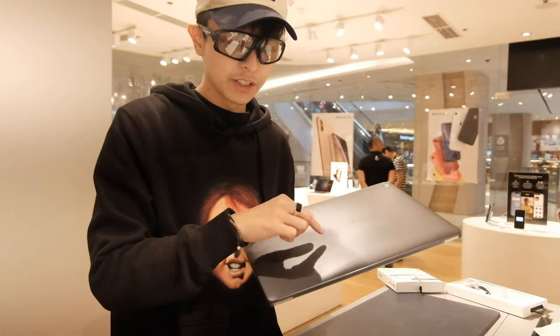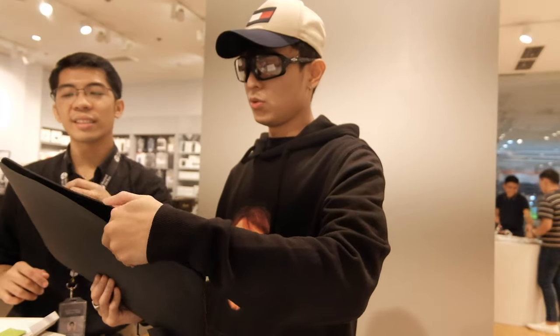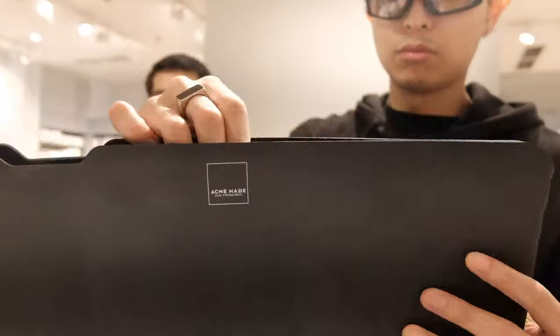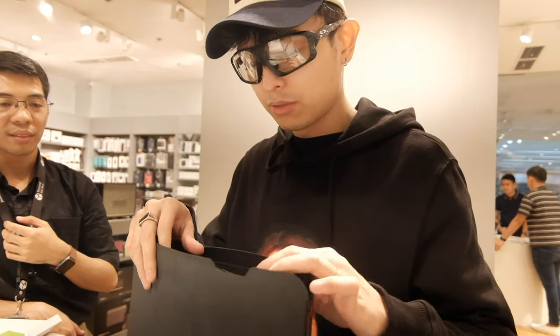I still don't know if I should go with a sleeve or a hard case. This brand is called Acme — let's see if my laptop fits in here even with the case on. It has padded lining so it's still secure. I feel like for me, a sleeve without a hard case works fine — but if you're not careful with your laptop, you'll need both.